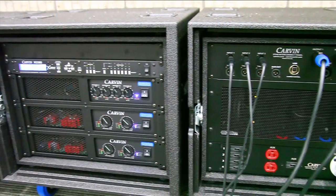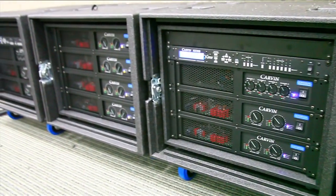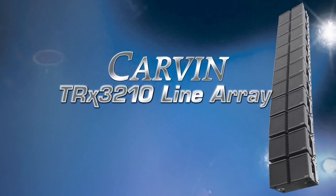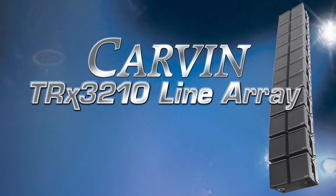Carvin offers turnkey systems both large and small with pre-assembled amp racks. Made in the USA, here in San Diego, and backed by a five-year warranty. Carvin's TRX3210 line array is sure to improve your sound in any situation.